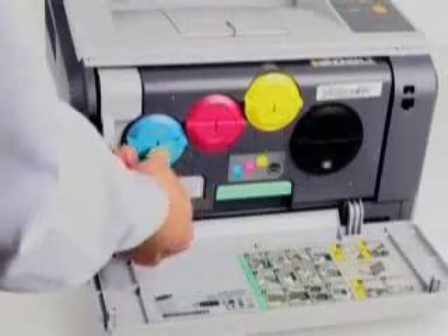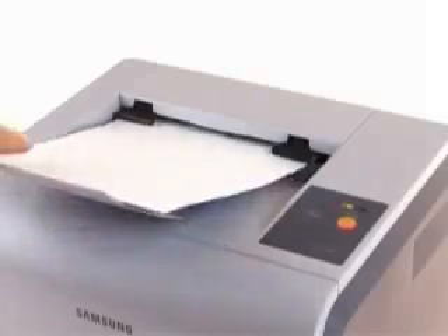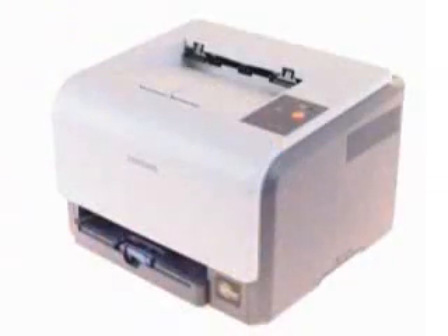easy to install and replace toner bottles, the CLP300 color laser makes a perfect cost-effective replacement for any costly inkjet printer.